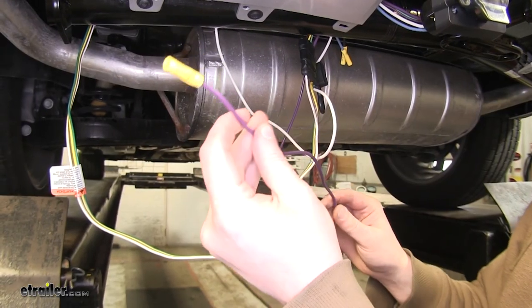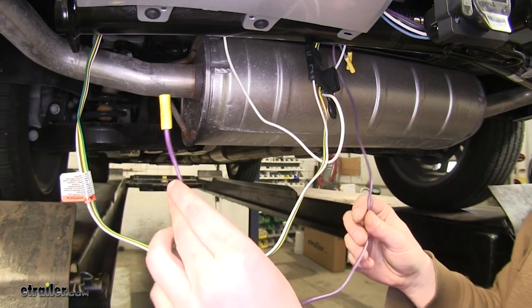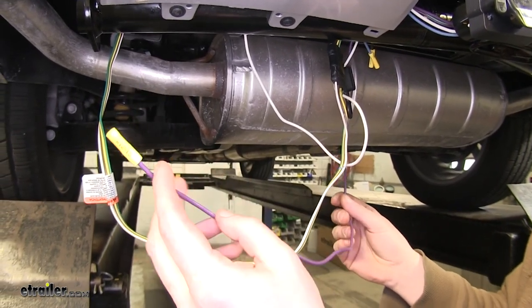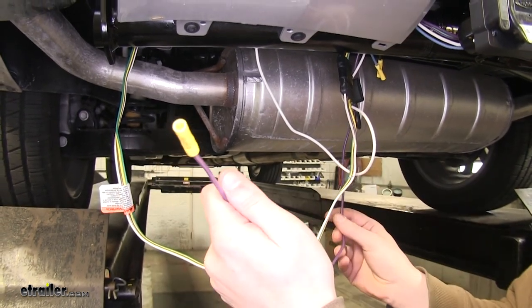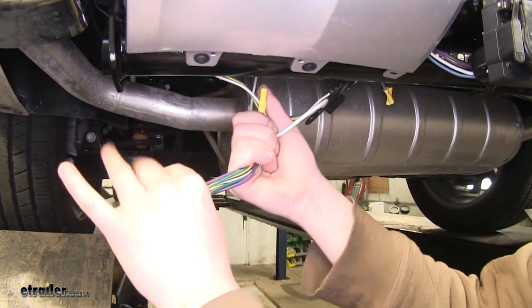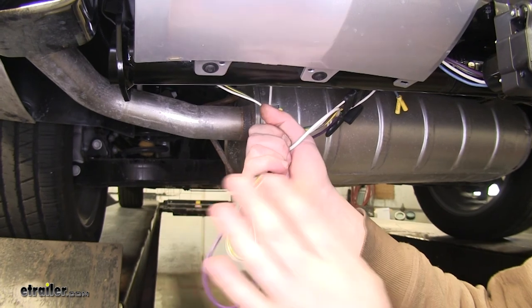The purple wire is for hooking up your reverse lamp circuit on your 7-pole connector. This is an optional circuit and we're not going to be using it in this application, but if you wanted to use it, you would splice it into your existing reverse lamps. Now we're just going to wrap up all this excess wire and keep it away from any heat sources such as the exhaust, and any sharp or moving objects.